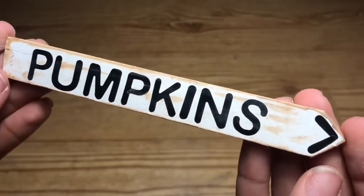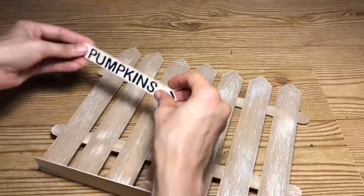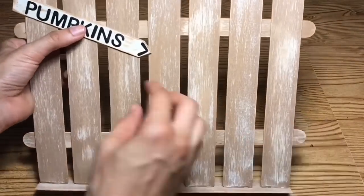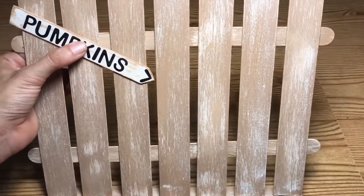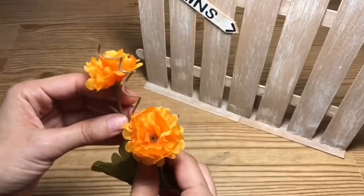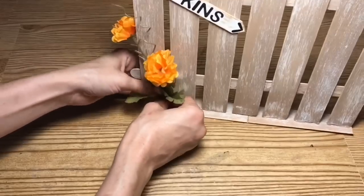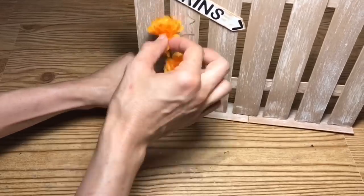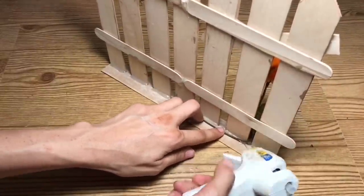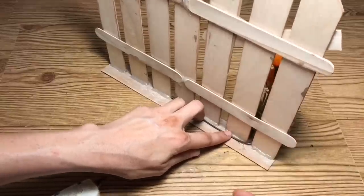This is what it will look like once you have it painted. Now I'm going to place it on the sign and glue it on, pointing it facing downwards — that way it's actually going to be pointing to some pumpkins. Then I'm going to take this mini mum and place that on right below the pumpkin sign just to give it a nice little floral look. I'll glue this down using hot glue so that in case I want to use it again I can just remove it and use the flower on something else.